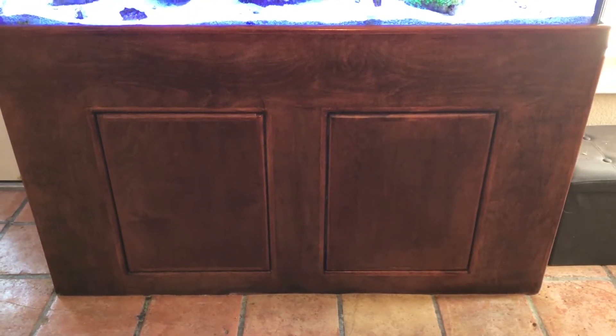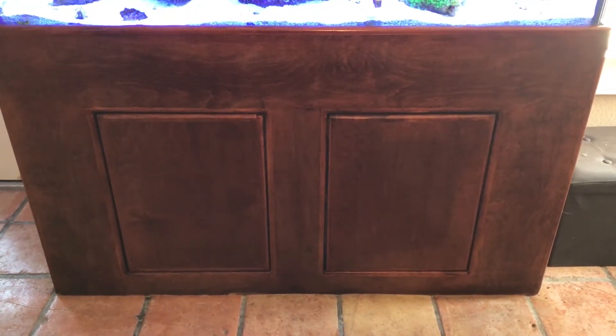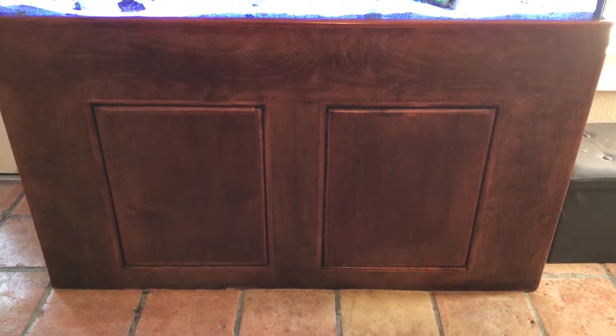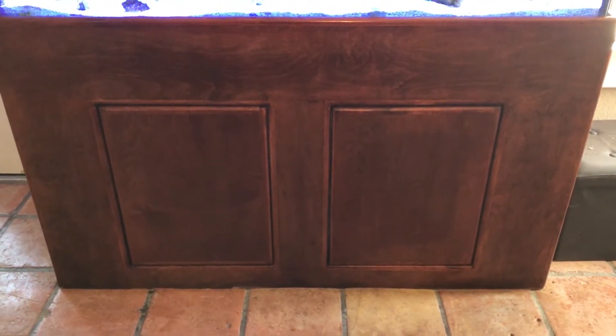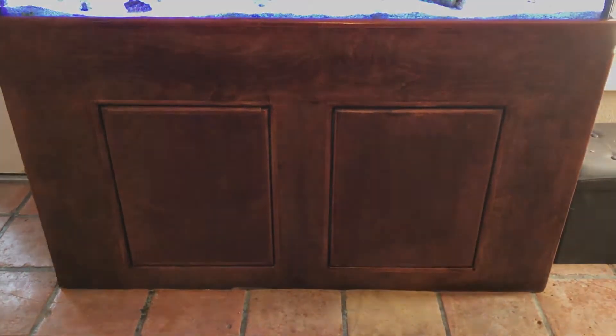This is the stand of the aquarium, obviously where the sump sits. I'm just showing you this to remind you to make sure you keep it dry, make sure you treat the wood, keep it sealed to avoid problems down the road.